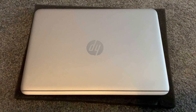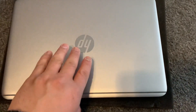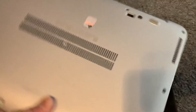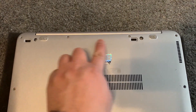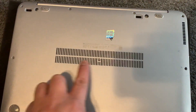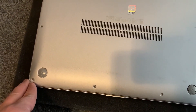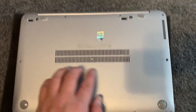Hi guys, welcome to my channel. In today's video I will show you how to tighten the screen so it's more stiffened for an HP EliteBook Folio 1040 G3 ultrabook laptop. Remove all these screws guys. Once that's done, put your finger here and lift up the cover.